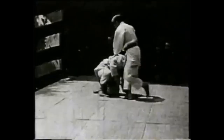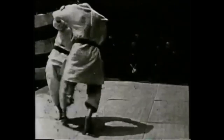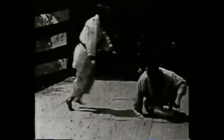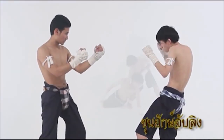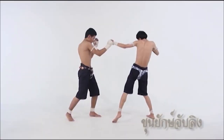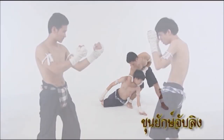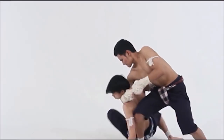We're going to be seeing not only takedowns, but also groundwork and submissions. Without further ado, the first one is going to be a very basic yet very effective takedown finished by a neck snap. You clinch the head and then you rotate using your hips to get them to the ground, and then obviously you can finish the work on the neck level.